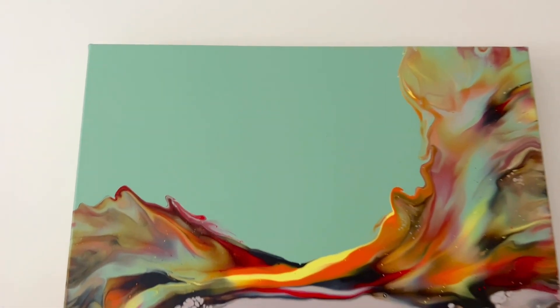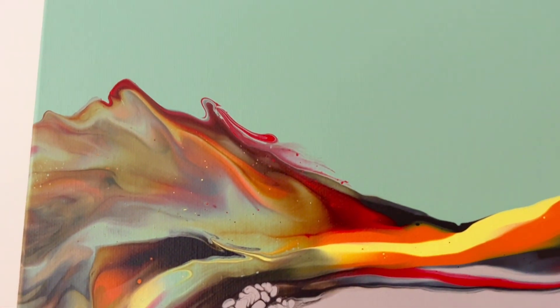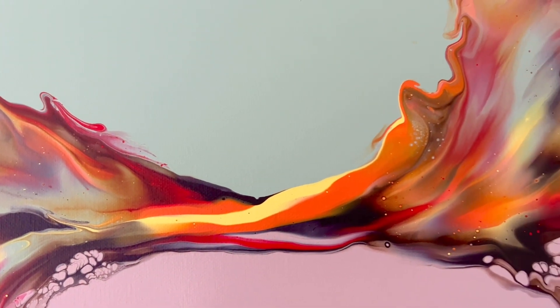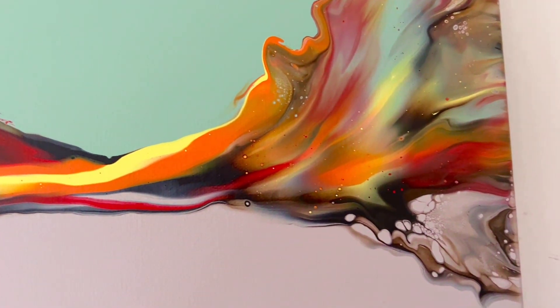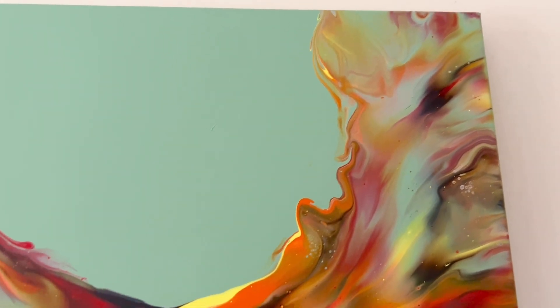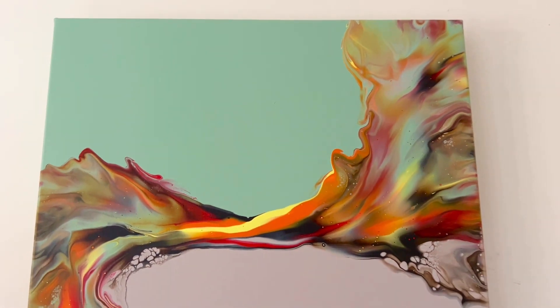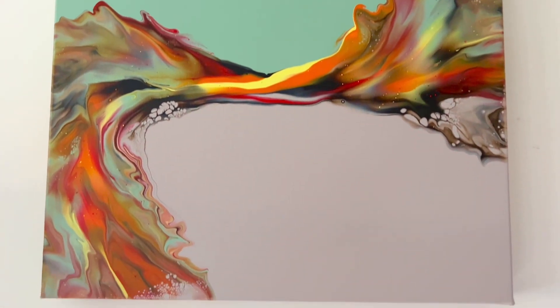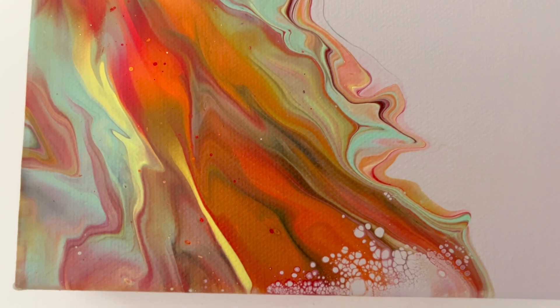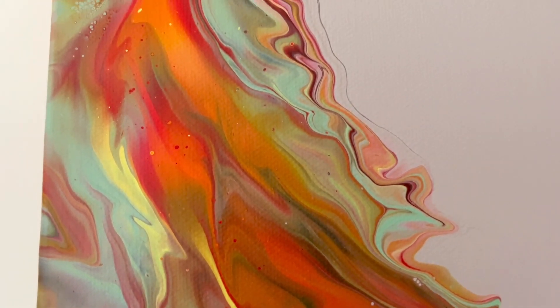Here we go — it's hung on my wall, it's fully dry. The vibrancy of the colours are amazing, I really, really love how they've dried. Yeah, I'm happy with this one. This is my autumnal twist. Have a great week ahead, thank you so much for being with me and I hope to see you again soon. Have a great week, everyone. Bye-bye.